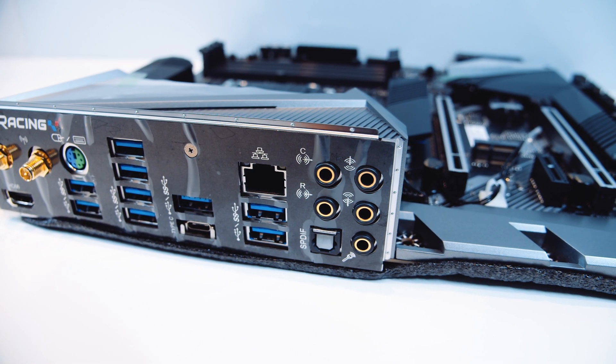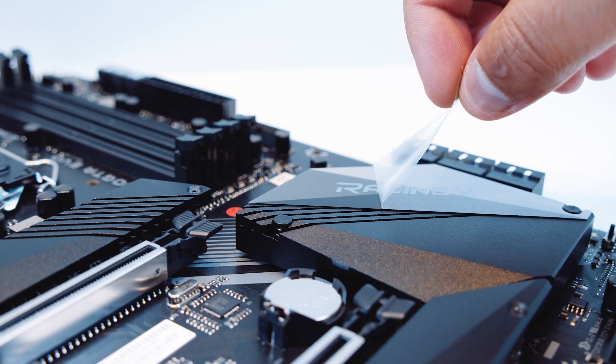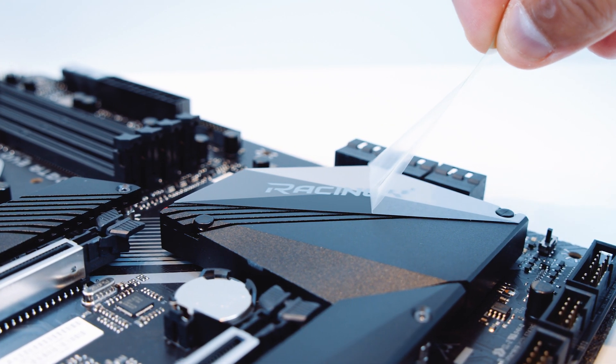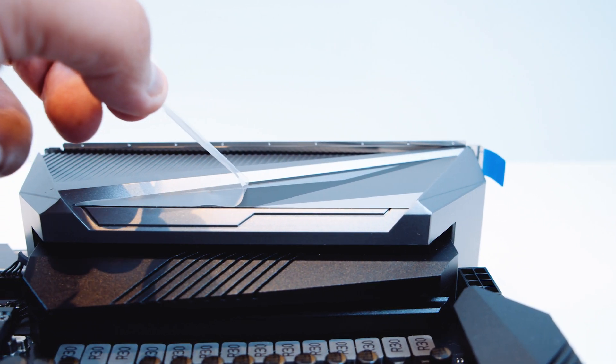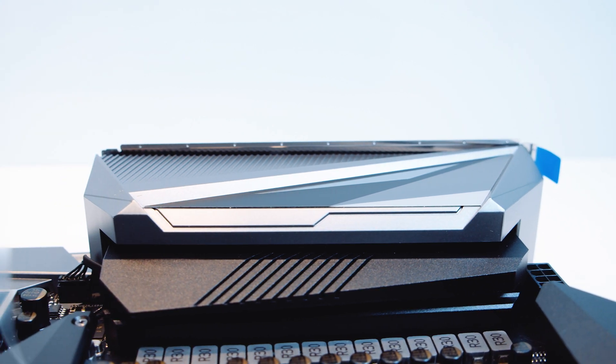But before we do the B-roll, I think we need to peel some of the plastic off so we don't get any weird reflections. So enjoy this little bit of soundless plastic-peeling ASMR — some people enjoy this, so I decided to add this footage in for your viewing pleasure.